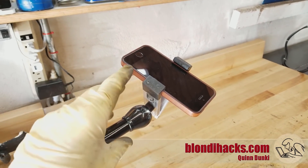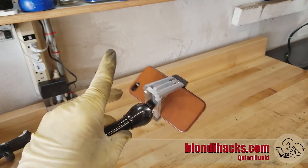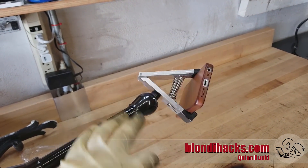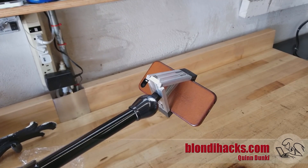Here's the problem I'm trying to solve. I was relying on the ball joint in the Noga arm to do the pivoting of the camera, which works fine in principle, but in practice the weight of the phone can cause it to loosen the mounting bolt. The arm gives the weight of the phone a lot of leverage on that bolt.